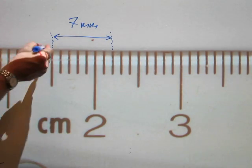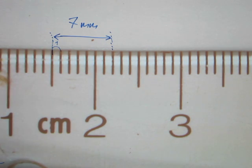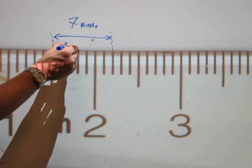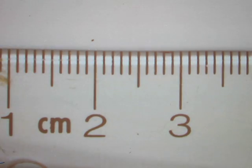We start at the first line — but this is the first gap. Then the second gap, the third, the fourth, the fifth, the sixth, and the seventh. You're counting the gaps between the lines. Don't ever count the number of lines — count the gaps. Seven gaps equals seven millimeters. The length of the blue arrow is exactly seven millimeters long.